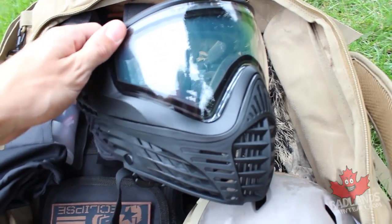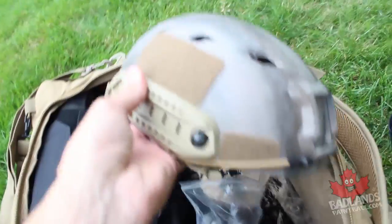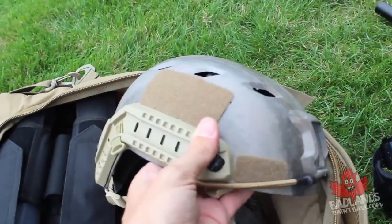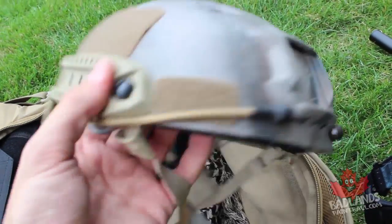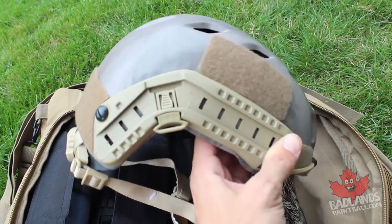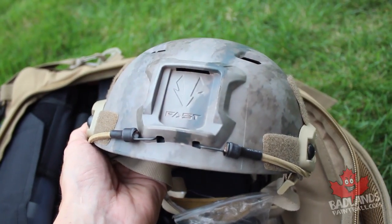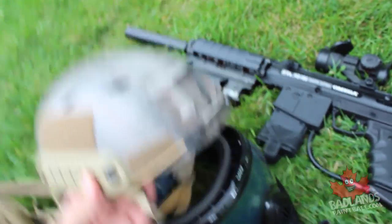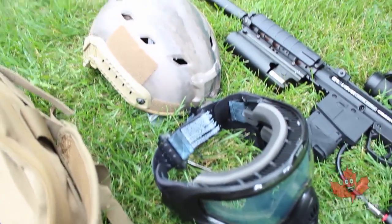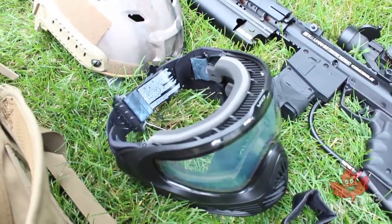One thing I love about the Virtue VIO is that it's so low profile it works really well with a tactical helmet. A tactical helmet is a great asset for milsim — not only for protection, but let's be real, it just looks awesome too. You can check out all our tactical helmets at badlandspaintball.com or in our stores. When choosing a mask and helmet combination, make sure they work together — try them on. The Virtue VIO fits well with many different helmets.